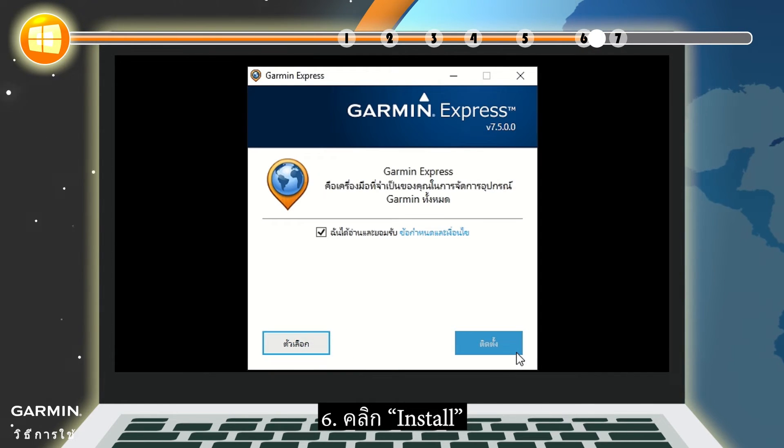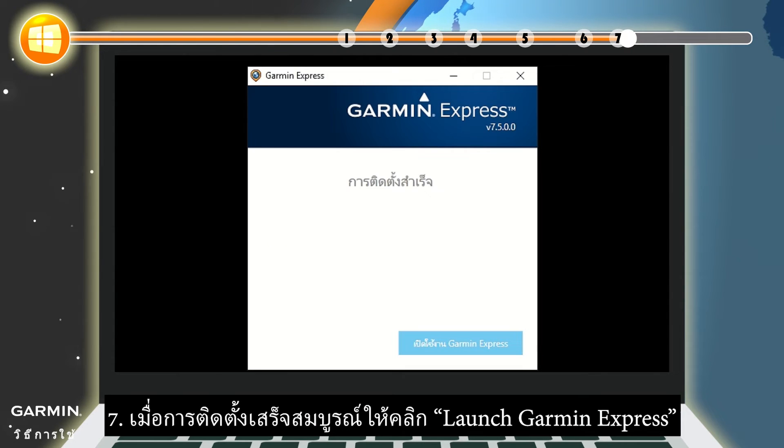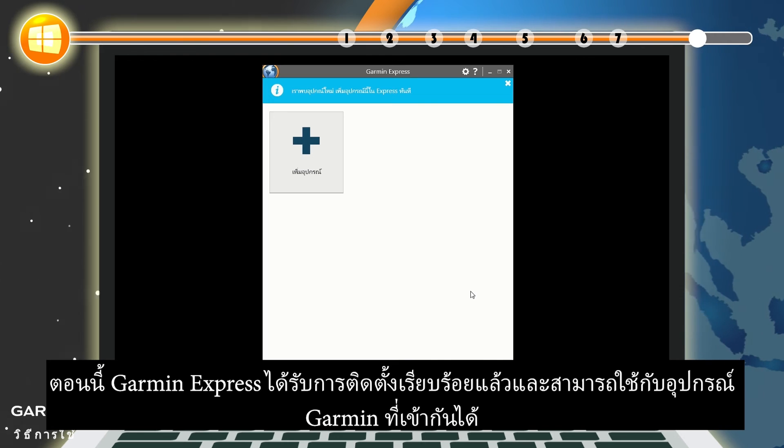Step 6: Click Install. Step 7: Once the installation is complete, click Launch Garmin Express. Now Garmin Express is installed and can be used for compatible Garmin devices.